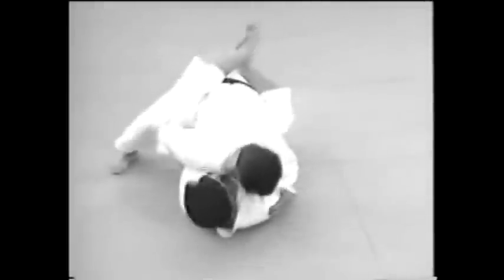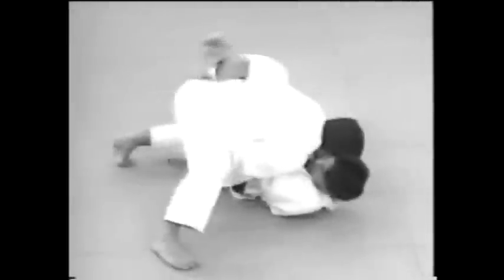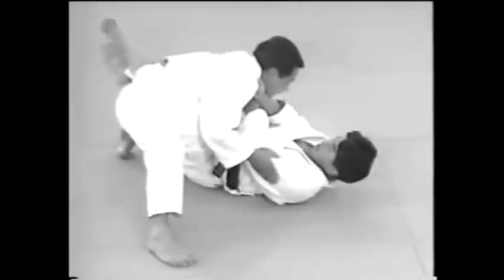Here's how to apply a Gyaku Jujijime when you're on your back. Use your legs to control your opponent's lower body — the hips and legs — to prevent him from pulling you up.